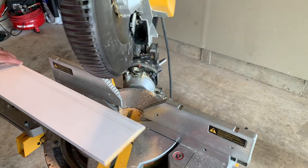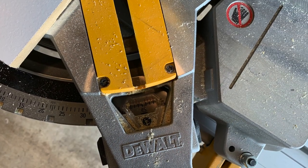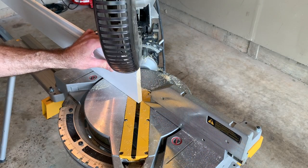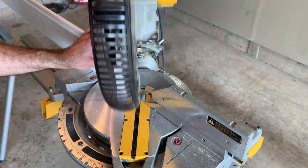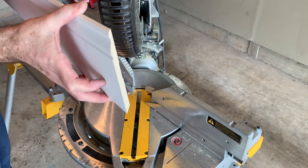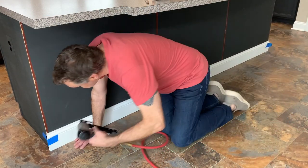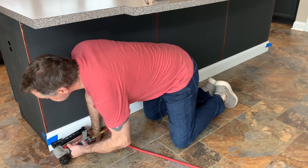I started with the baseboard along the cabinet length, cutting these angles at 45 degrees. Be sure that when you make your cabinet measurement, you make your cut so that the inside edge of the trim piece is equal to the cabinet length. That way the side pieces will fit together nicely when they're finished. I positioned the baseboard and held it in place temporarily with painters tape just to keep it from shifting around while I was putting the nails in place.